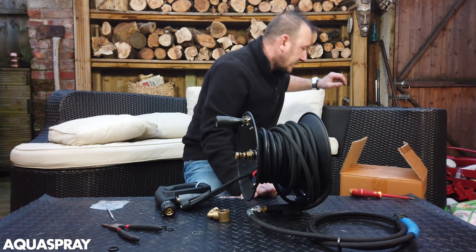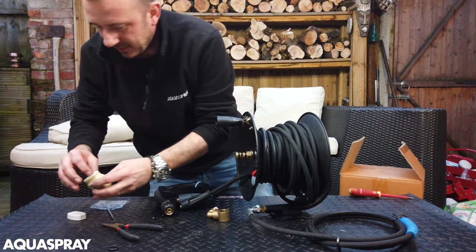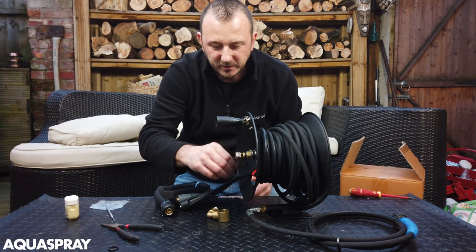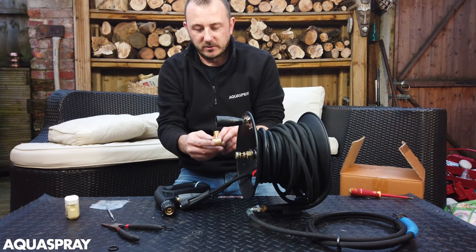So a little bit of grease. You don't have to absolutely cover it, but just grease the O-rings so that you're going to get less wear in the long term.